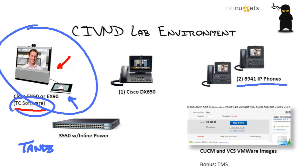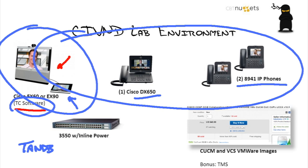These are some of the cheapest video phones you can get — the 8940 ones — but you've got to do at least one DX650. It's going to be more expensive, but this is the one that has the HD screen. You just don't get an appreciation for how cool this can be until you get a little four-way conference going between all these devices in your lab environment. You can still use the 3550 or the 3750 with inline power or POE to get those things going.